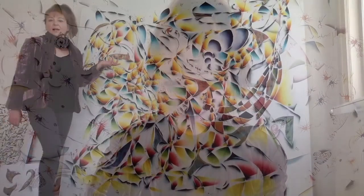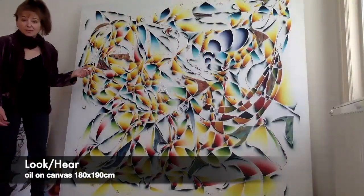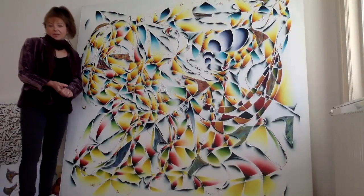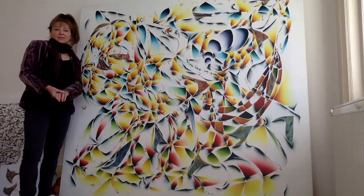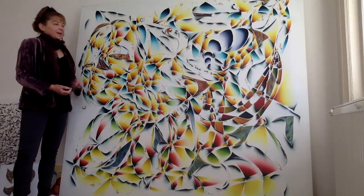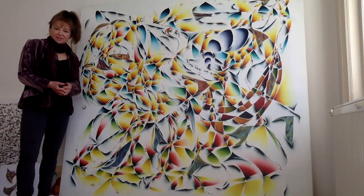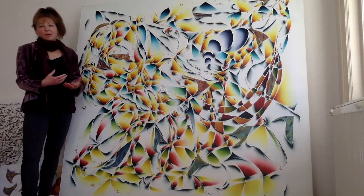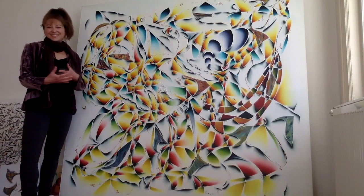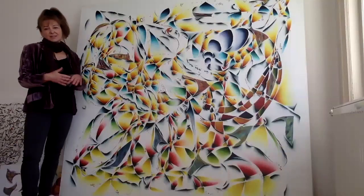Hello and welcome to Virtually Yours. This painting — look, here it is — is almost two meters square and it was painted in Australia. The questions I was asking about this painting were about layers and colors, and one aspect of the layers is the colors themselves.